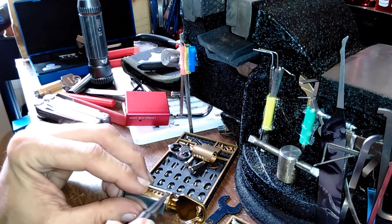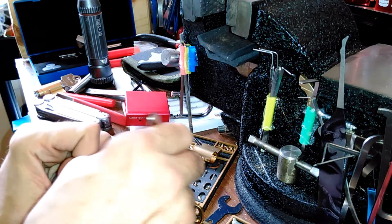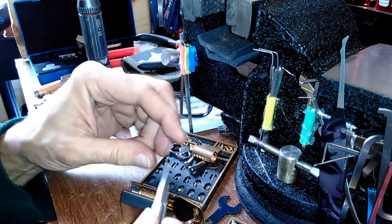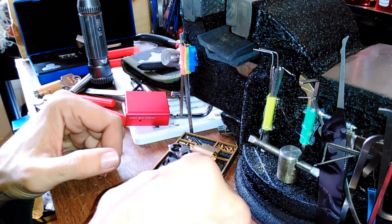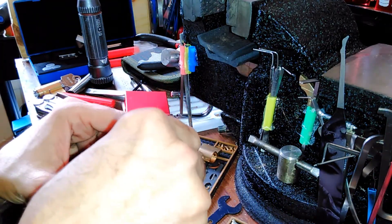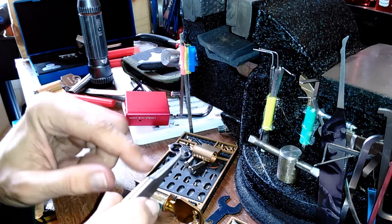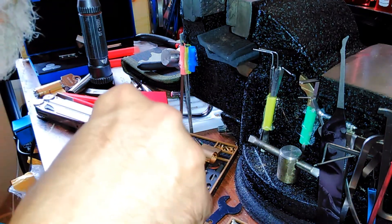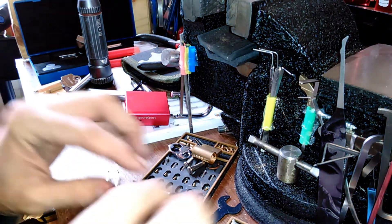If you've got it correct, the pin will be flush with the core — not sticking up too high nor too low. You're always looking for the pointy side down when you drop them in. If you put them the other way the lock will work, but it'll be easier to pick and harder for the key to go in and out, because these are tapered to let the key ride over the ridges and valleys. These Sparrows pinning tweezers — or any tweezers that grip a pin — come in really handy. Just make sure you grip them right.